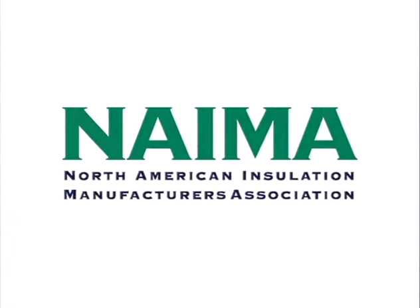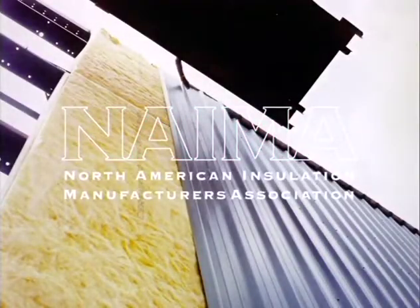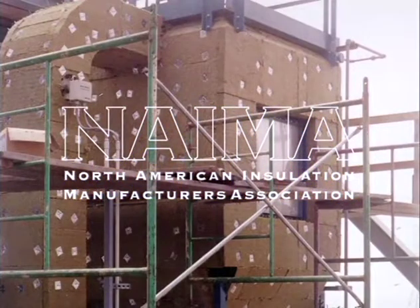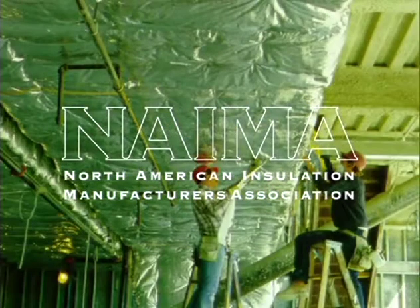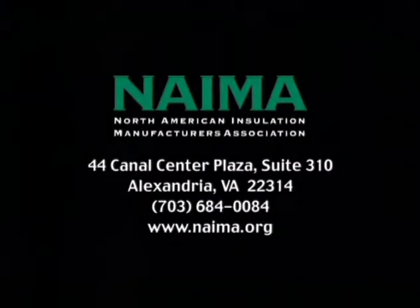This program is brought to you by NEMA, the North American Insulation Manufacturers Association, a group of manufacturers of fiberglass, rock wool, and slag wool insulation products. Follow the health and safety practices you've just seen and read the accompanying literature. We want you to work safely and comfortably. For a complete list of NEMA members or for more information, contact NEMA through their website at www.nema.org, or at the address shown at the end of this program.